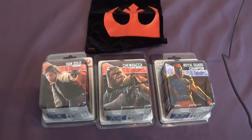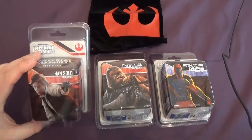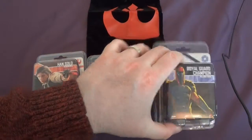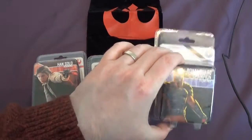Hello and welcome to Pantheon of the Geeks. This is a quick unboxing video for Imperial Assault. We've got three new packs today: Han Solo, Chewbacca, and the Royal Guard Champion.